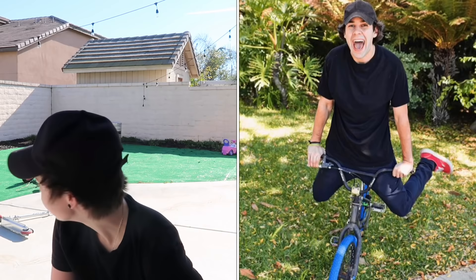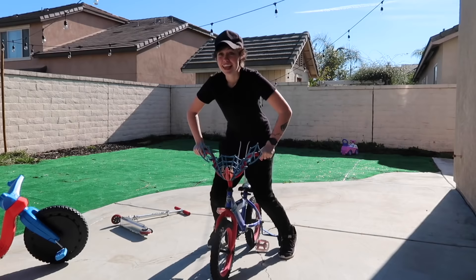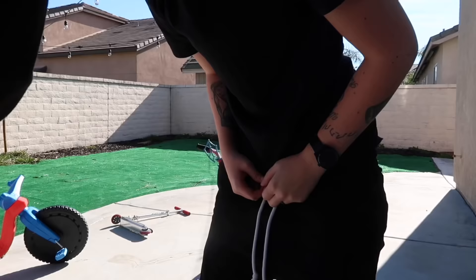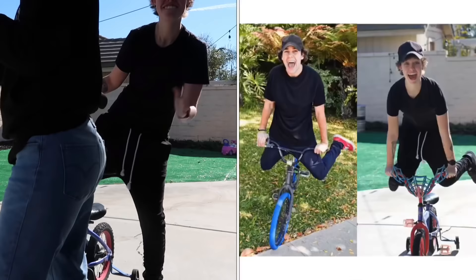Okay, I'm ready for this. There's a bike between you though. Oh my gosh. Okay, what am I doing? How does he do it? He jumps up — oh my god, I'm gonna die. Nailed it, nailed it, nailed it. Oh my god, I'm a genius. I'm so good. This is giving me such a high.